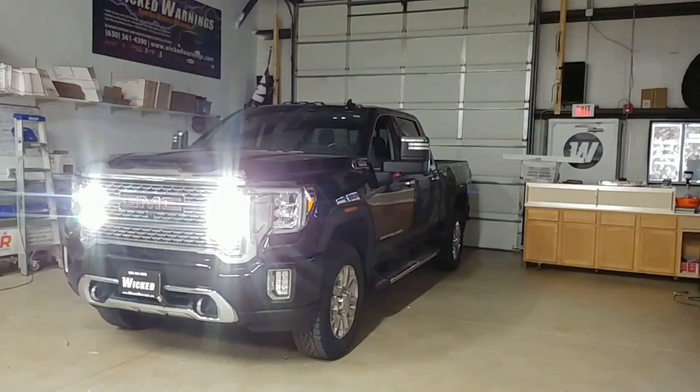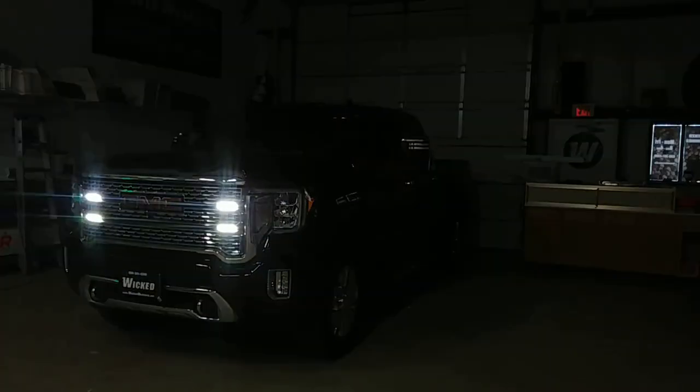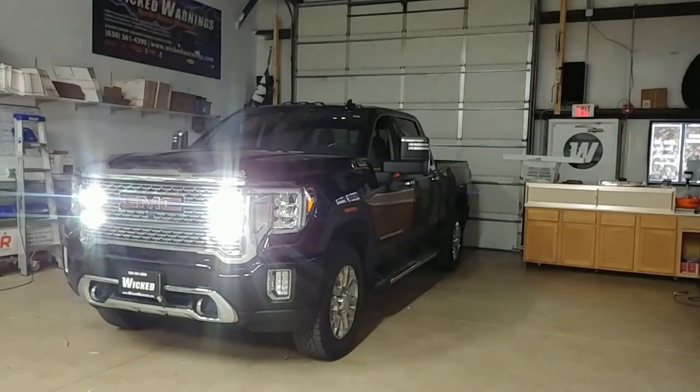Of course, we've also incorporated the ever popular flood mode into those lights as well. When I dial down the camera, you can see it is only those lights that are on, producing a significant amount of white light forward-facing when required.